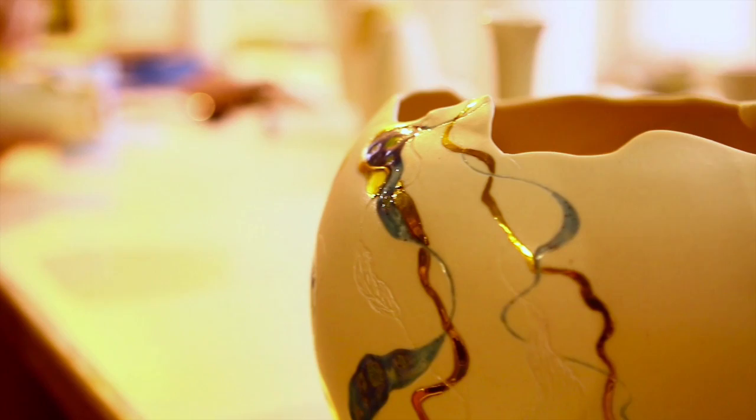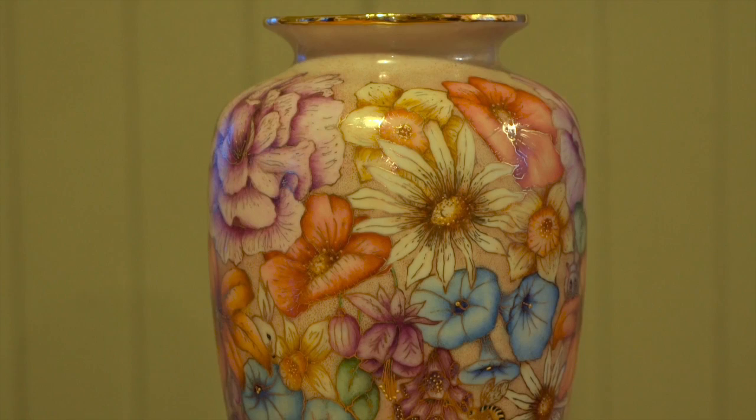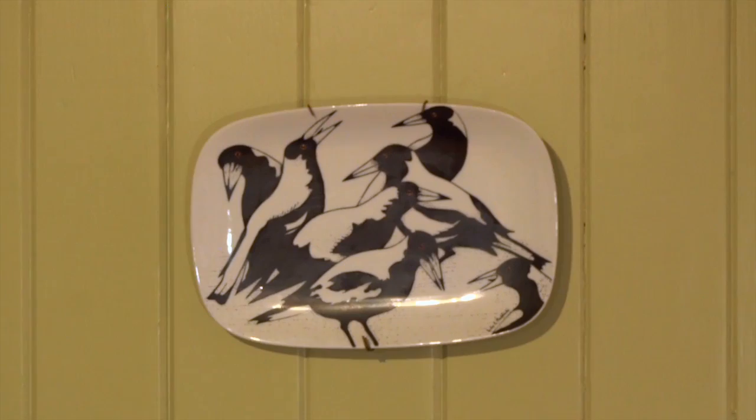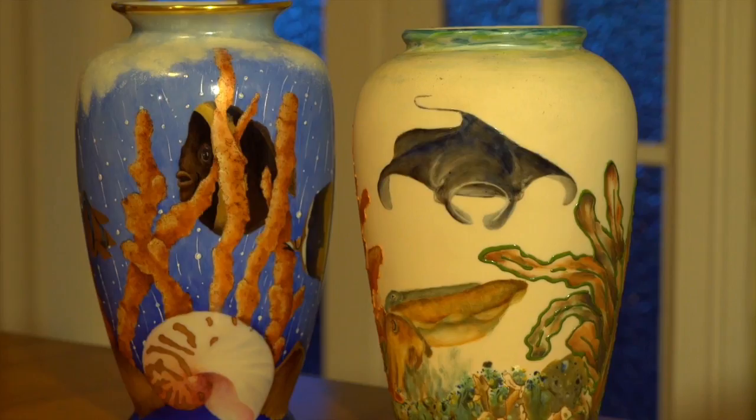I started exhibiting porcelain at that stage. Porcelain on-glaze painting is becoming a lost art, because back in the 1700s ladies used to sit around and decorate their china and their dinner sets. Nowadays people like to buy things, so they're not sitting and decorating anymore.